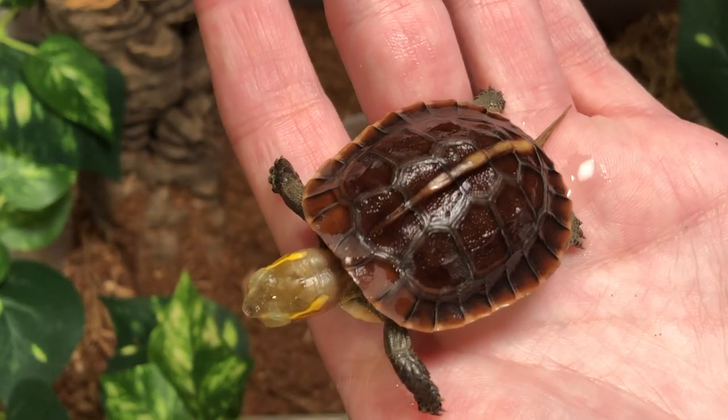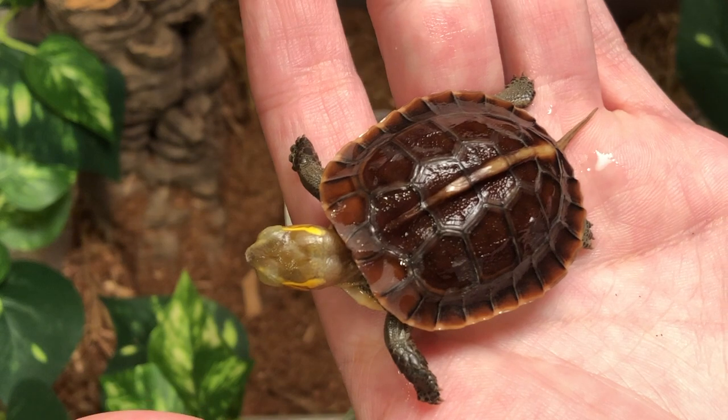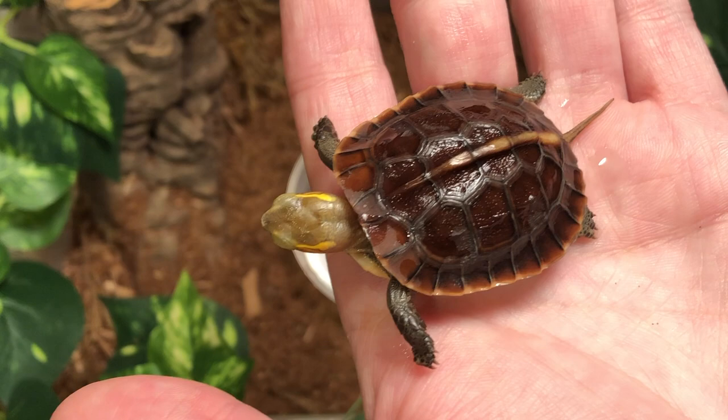Box turtles are omnivores, so they're going to need a mix of proteins and veggies. They love their veggies. You can feed them some dandelion greens, collard greens, red leaf lettuce, and even some parsley.